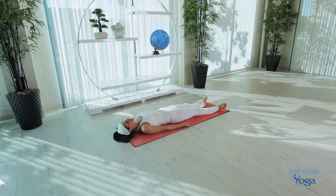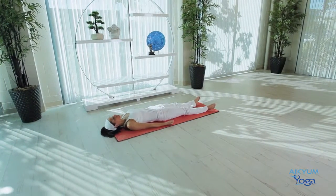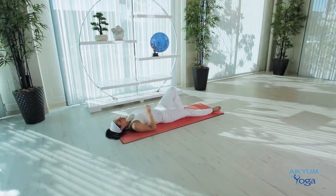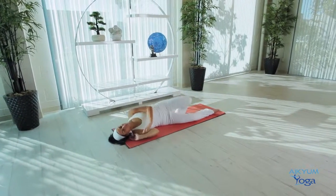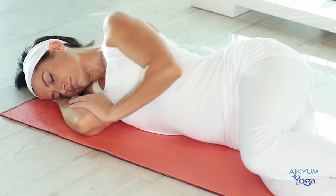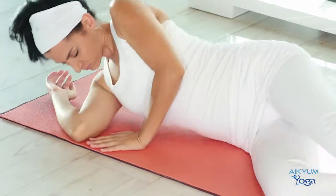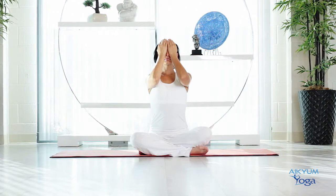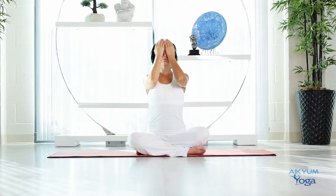To release, slowly wriggle your fingers and your toes. Gently turn onto your left side or your right side. Place your hand underneath the head making a pillow out of it, and slowly come into a sitting position. Let's rub our palms, make them nice and warm. Place them on the eyes and let the warmth flow from the palms to the eyes. Release the hands, place them on the knees, and open your eyes.